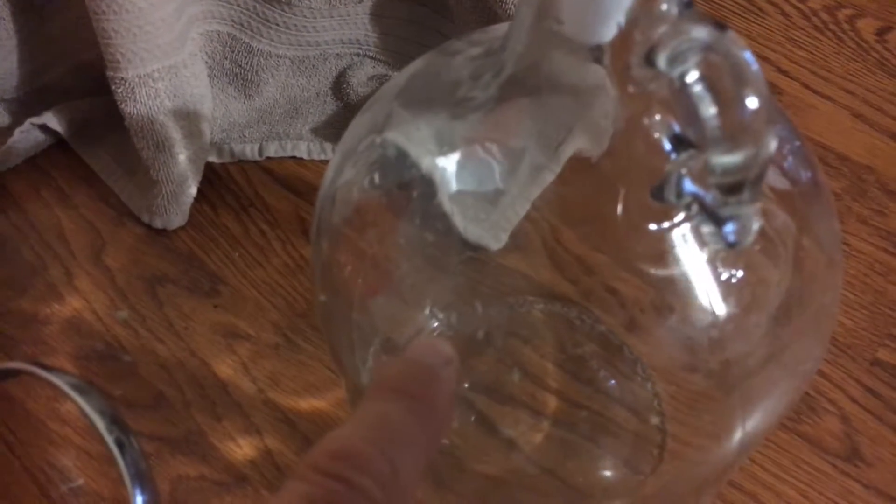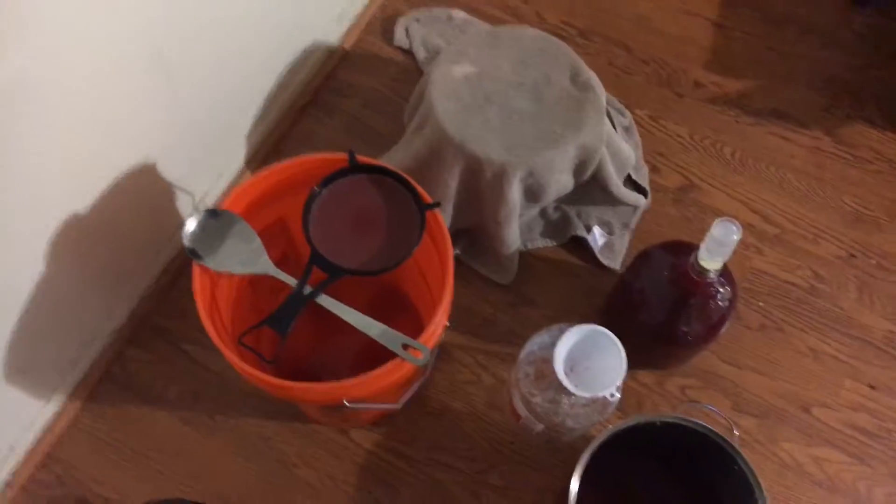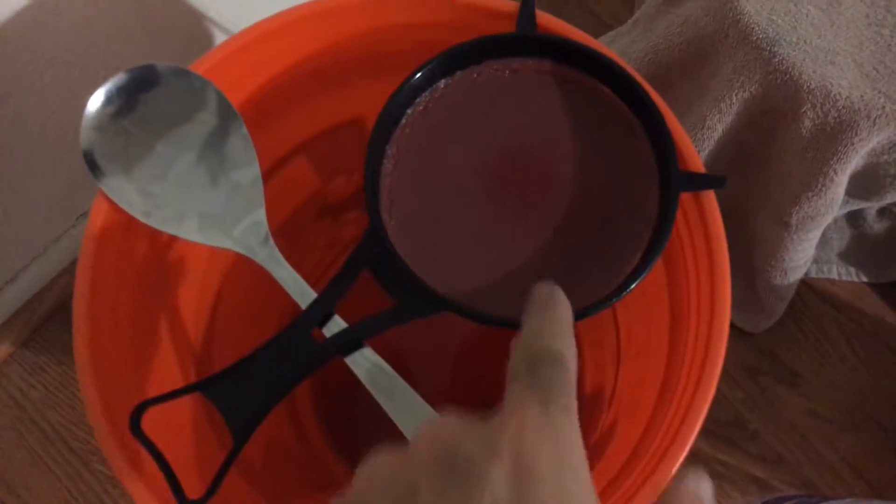Over here is another batch. I'm going to put this batch in a plastic jug to see if they taste any different. This is a glass container - I'm going to put this other one in a glass gallon jug. I don't know if they'll taste any different or not.